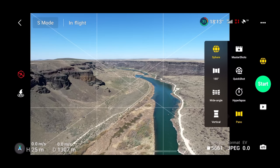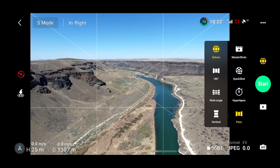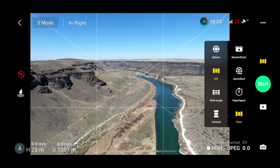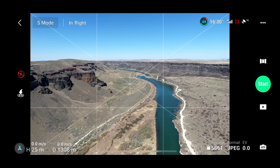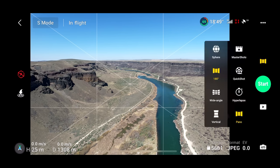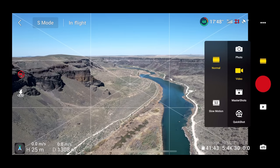Let's try some panorama shots. I'm not going to do a sphere, but let's do the 180, the wide angle, and the vertical. We've taken these kinds of pictures from that spot before, so let's do something a little different. Let's go back into video mode and start video.